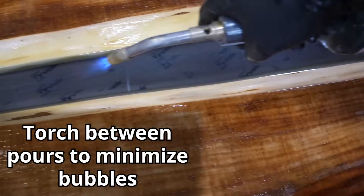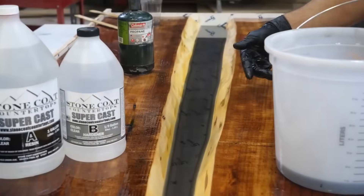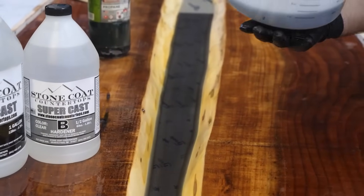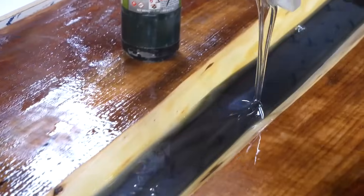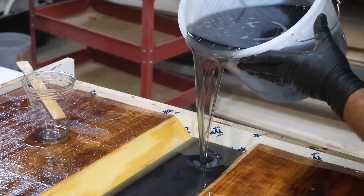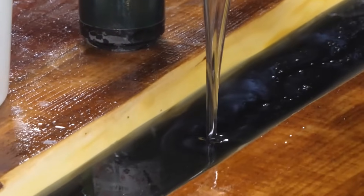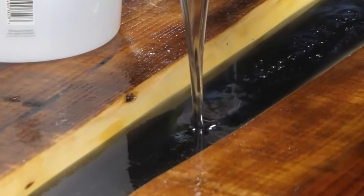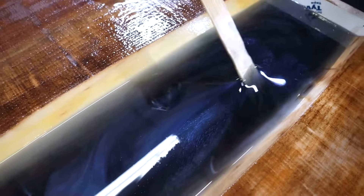As I'm pouring my layers, I'll torch out the bubbles and then I'll continue to pour. See how you torch between your coats and see how perfectly crystal clear it is? That metallic color popping out of there — isn't that cool? I've been a do-it-yourselfer, a contractor, and a remodeling artist my entire life. Understanding what's available in the different trades has been an absolute game changer. Epoxy is no different and it's changed the way I think about remodeling.